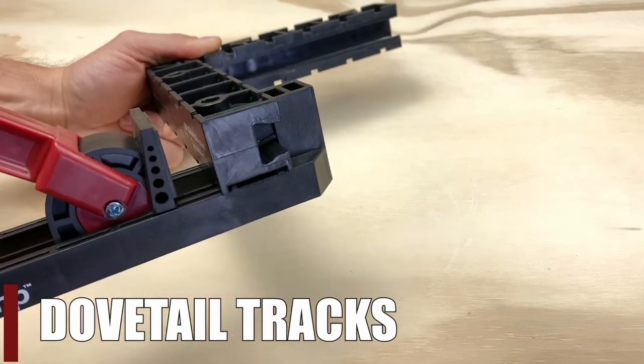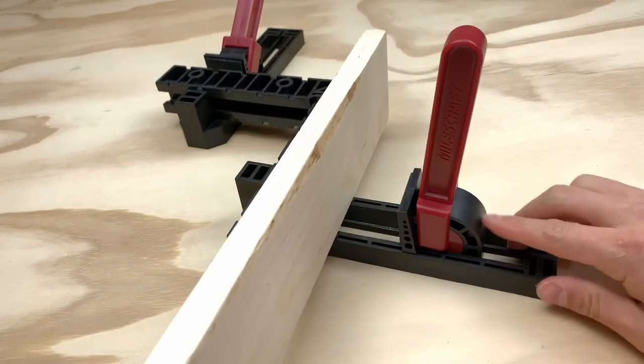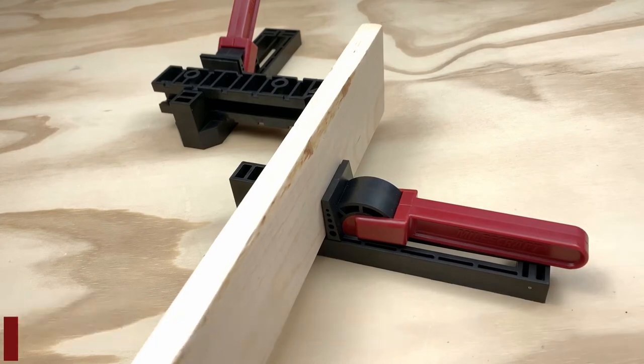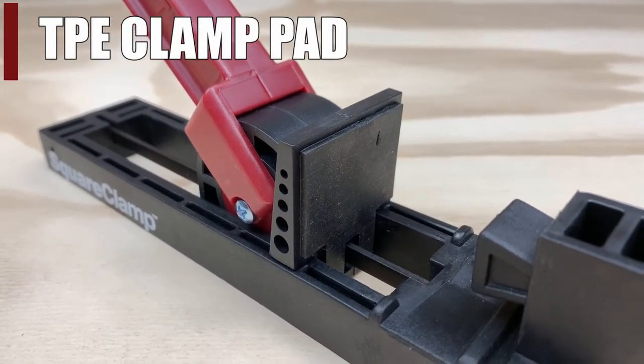Use the built-in patented dovetail track to quickly attach the square clamps and position your project. Simply slide the square clamps toward your workpiece, press down on the durable cam lever handles to snap the clamps into place, and secure your project with the soft, non-slip, no-scratch pads built into each clamp.